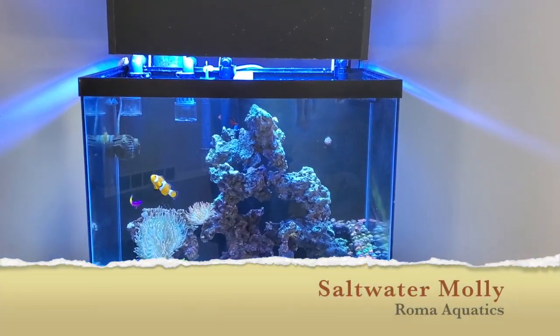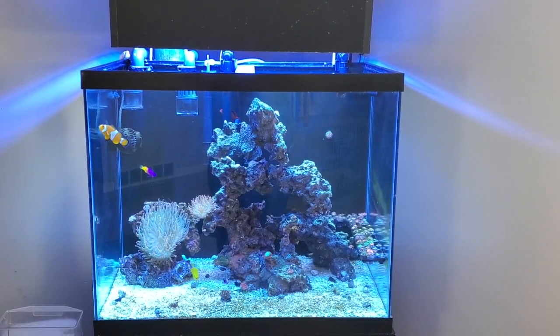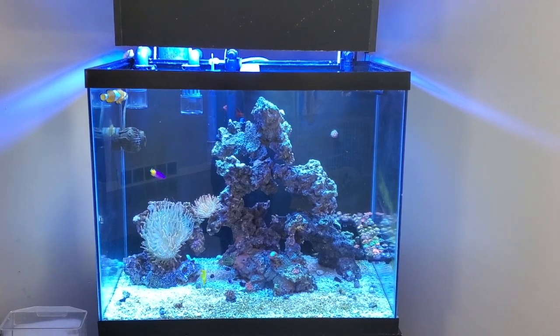What is up everyone? Chris Roma here, aka Roma Aquatics.